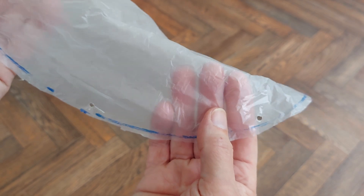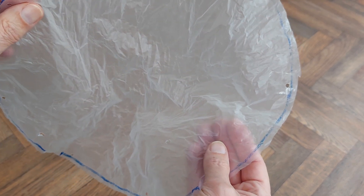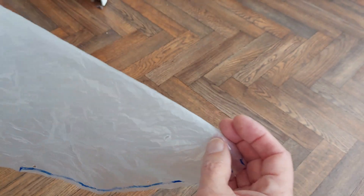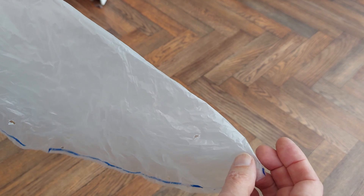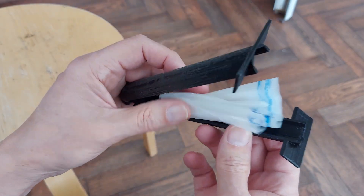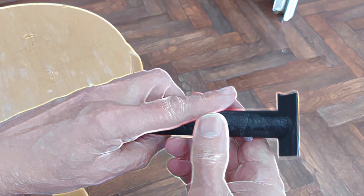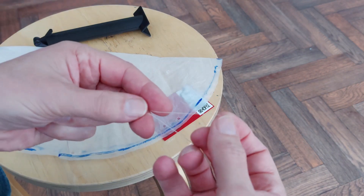Now I've got some kite string I'll use to make the actual harness. Then see if we can fold this up small enough to go inside the rocket, because if it's too big it's not going to work. It certainly fits in all right - folds down nice and small.